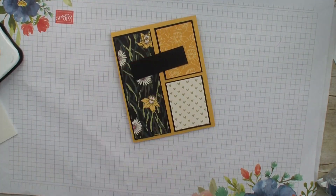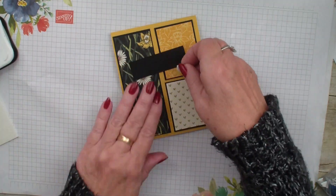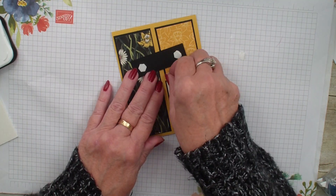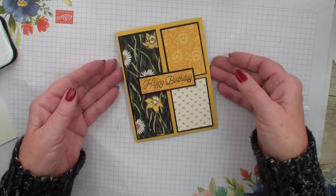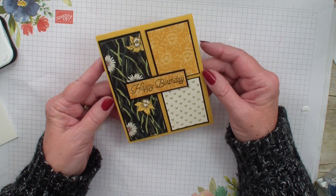Now we're just going to grab some dimensionals and I'm going to use the large dimensionals so that we can just pop up that birthday. So again, just using little pieces of your designer series paper and stamping on the designer series paper gives you a very quick card.